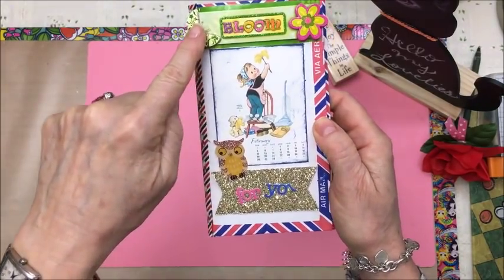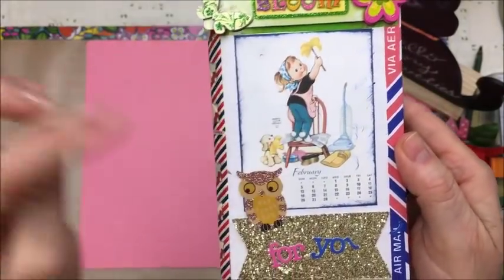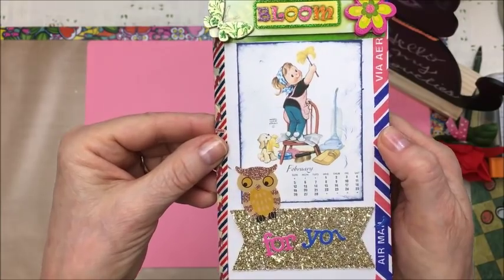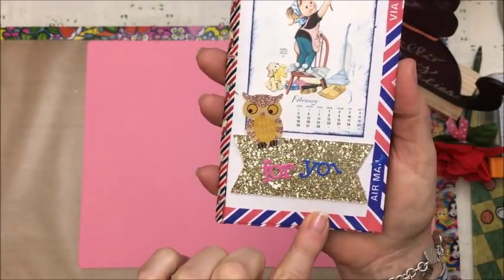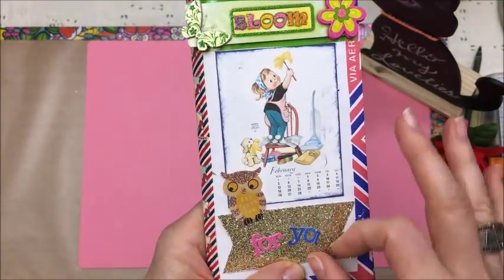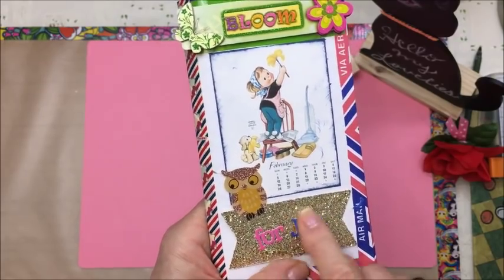I just used stuff from my stash. I found this bloom sticker and this little girl — it's for the month of February and she's doing some cleaning. I think a lot of us start our spring cleaning around February, March. And then a banner made from some gold glitter paper and it says 'for you.' I think I lost part of the 'you' and I have to redo that.